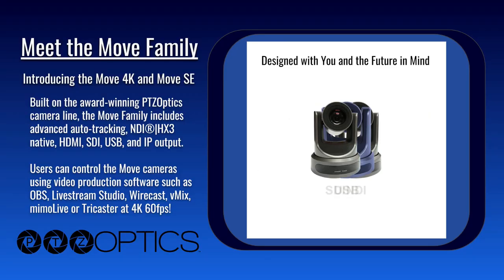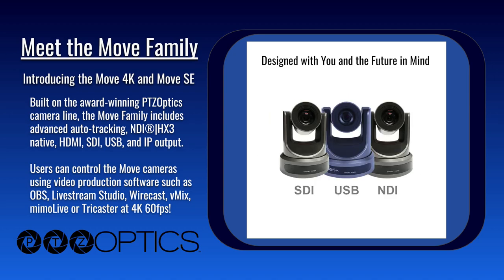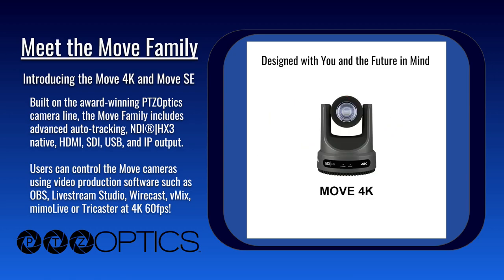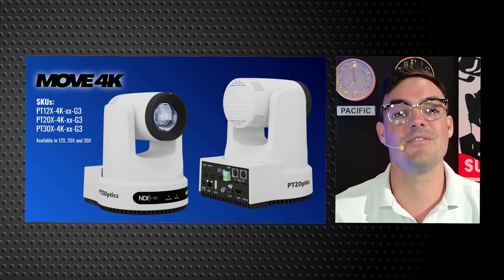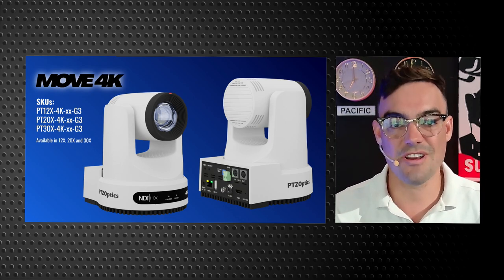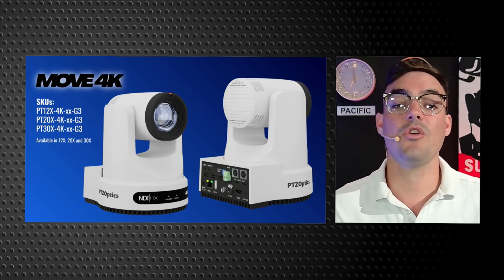The best thing for our channel partners is that not only is it built upon the award-winning PTZOptics Gen 2 cameras, but we've consolidated the SKUs significantly by adding USB, HDMI, SDI, and NDI all into the Move 4K platform. So we have significantly less SKUs delivering significantly more value per camera. The Move 4K is available in 12x, 20x, and 30x optical zoom lenses and is available in gray and white.